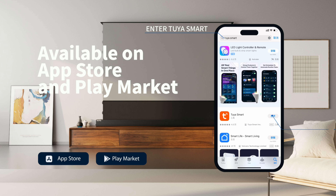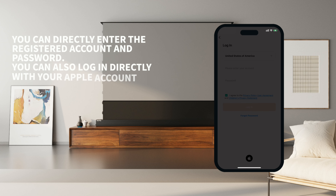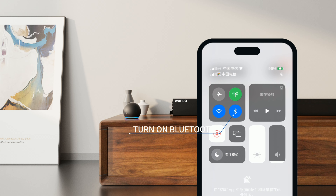Enter the Tuya Smart app. You can directly enter your registered account and password, or log in with your Apple account. Turn on Bluetooth.